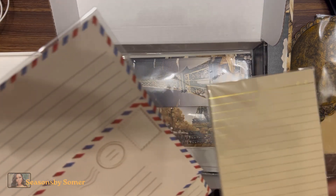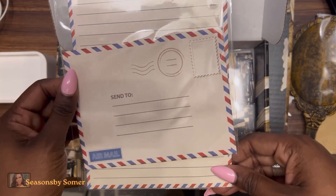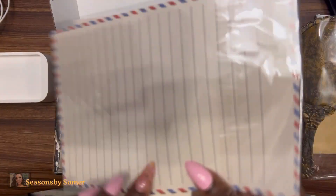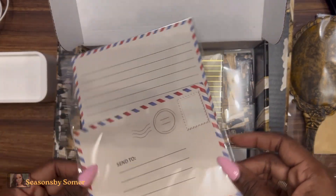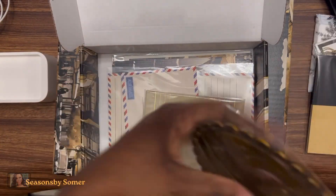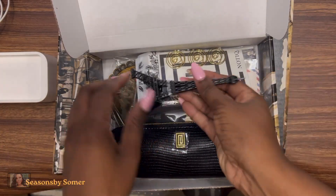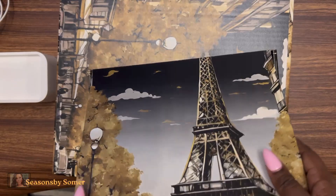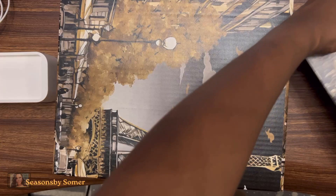We also got the vintage writing note set — it looks like one envelope and one sheet of paper, perfect for sending someone a little nostalgia. I am just loving all of these stationery items. The Paris stationery portion of this box alone is incredible, and there's still more to go.